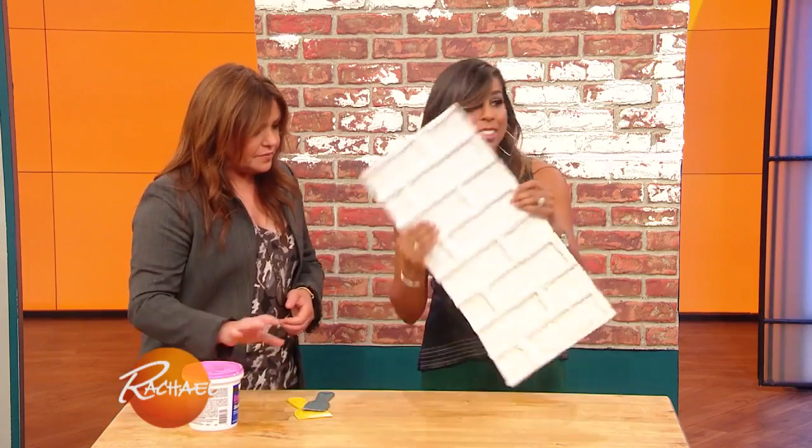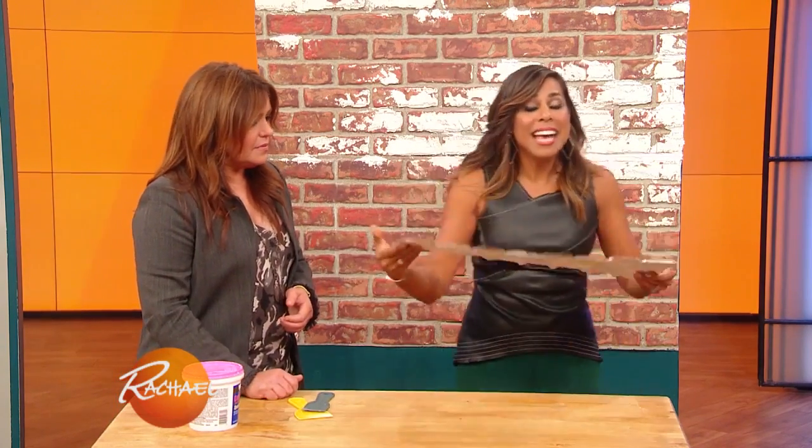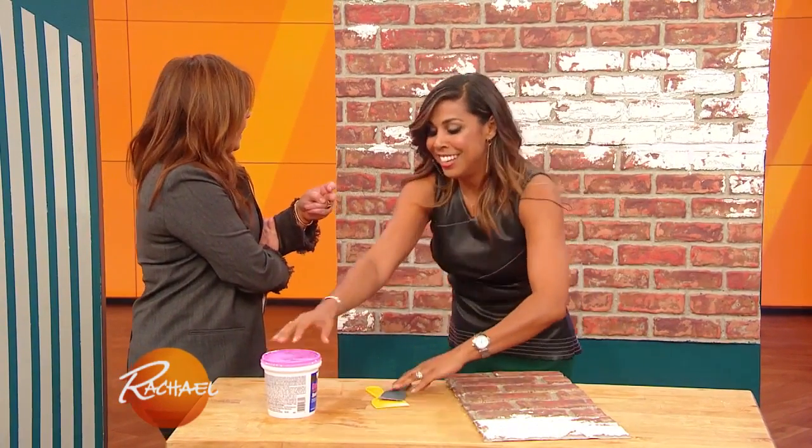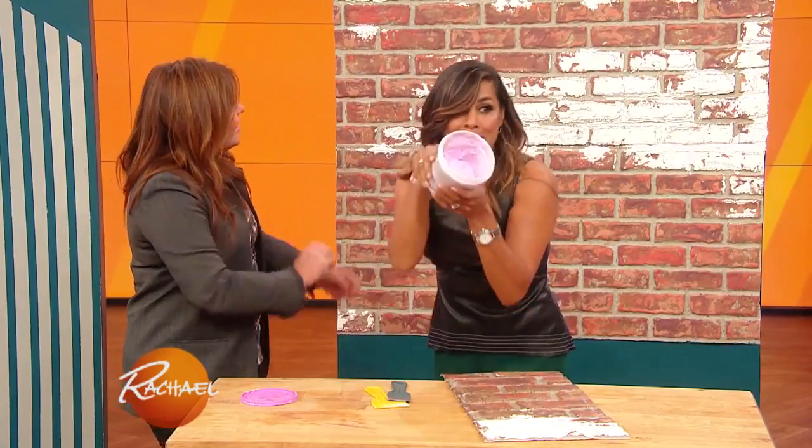You've seen this stuff, Rachel? It's plastic brick that you can buy from any hardware store — it's like 25 bucks for a four by eight. Cheap and cheerful. So this is easy to put up on your wall, but if you don't want it to look like plastic, which nobody wants plastic brick on the wall, all you're gonna do is take some spackle.